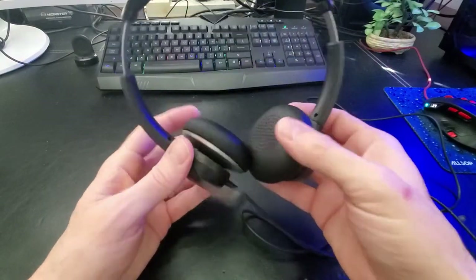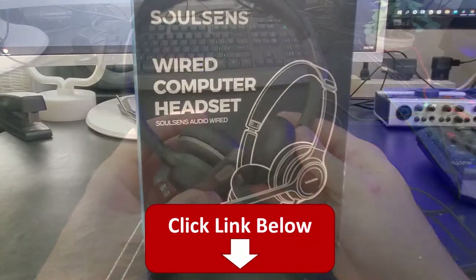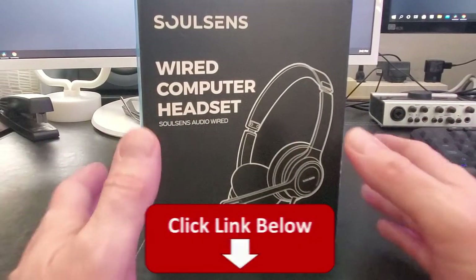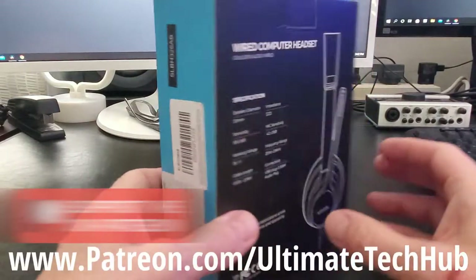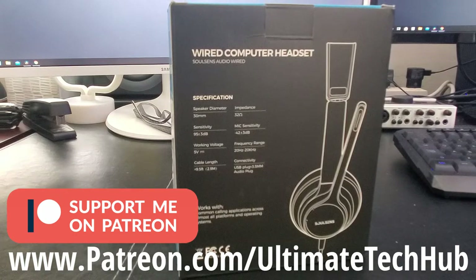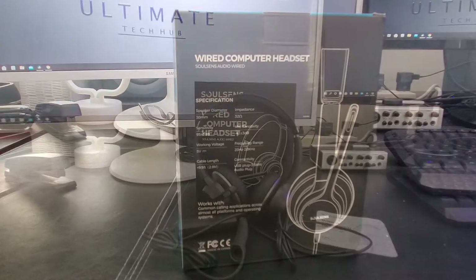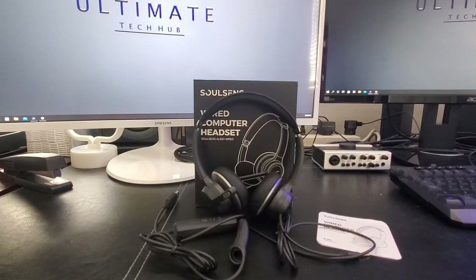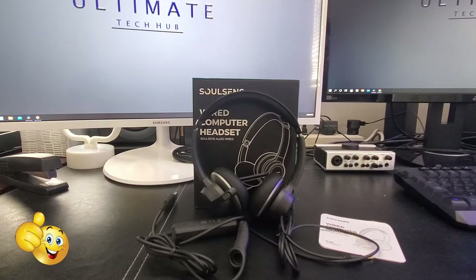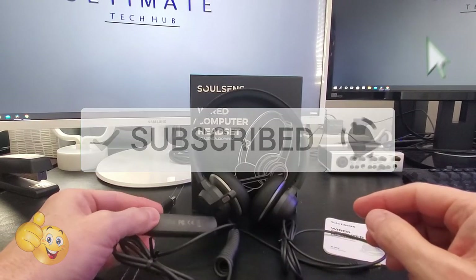If you want to purchase these headphones, there'll be a link in the description below to where you can buy them. Don't forget to visit my Patreon page, where $2 a month helps keep this channel going — and for every new member, you get a personal shout out from me on the very next video. If you like this video, give a thumbs up and share it. If you love it, hit subscribe to keep this channel alive. Thanks again for watching.